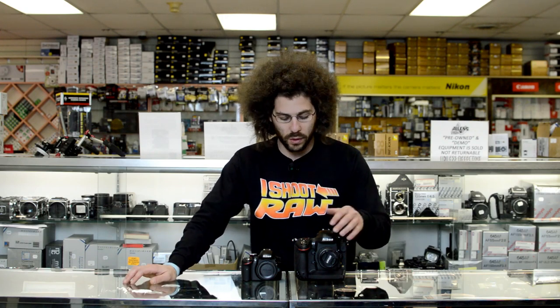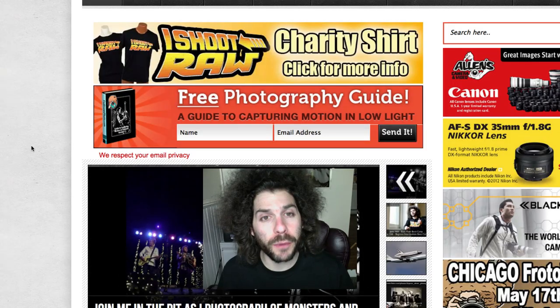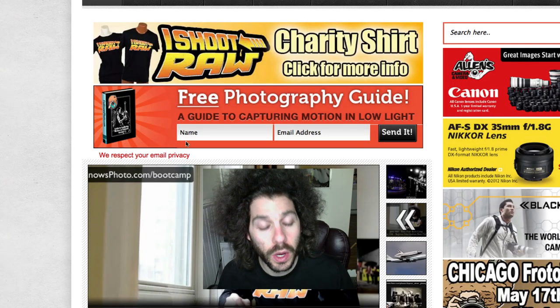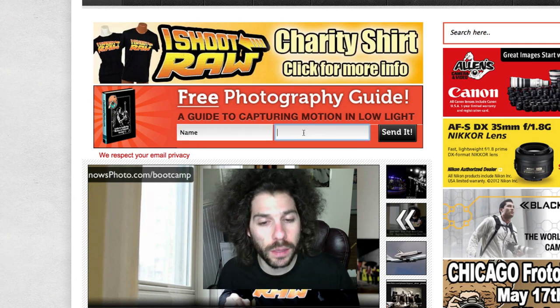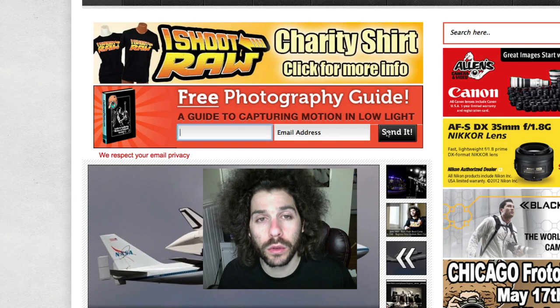It will be up on YouTube. Thank you guys very much for watching. From Allen's Camera, Jared Polin, FroKnowsPhoto.com. See ya! To pick up a free photography guide — a guide to capturing motion in low light situations — please put your name and email address in the box and hit send, and we will send it to you for free.